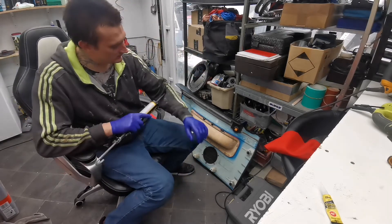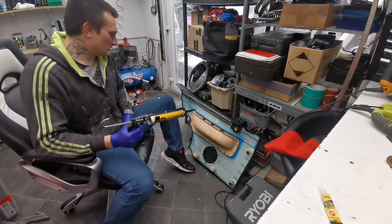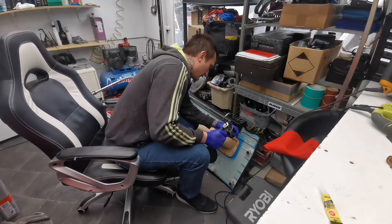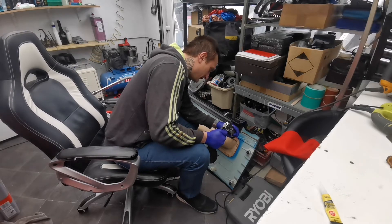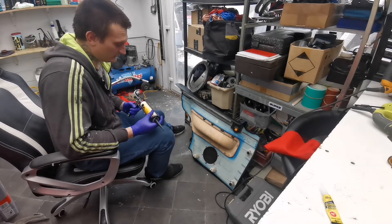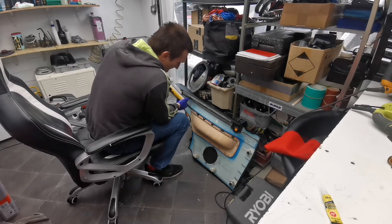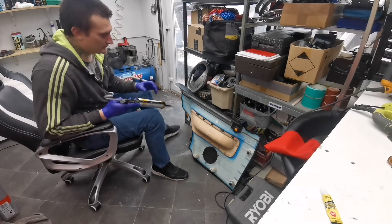Obviously you can use silicone, or any grab adhesive really that will hold it. You could even use hot glue if it's not in a place where people are always leaning on it. Any sealing glue sort of stuff will be good enough. I'm just going to proceed and finish all the way around and that's going to be the finished product.